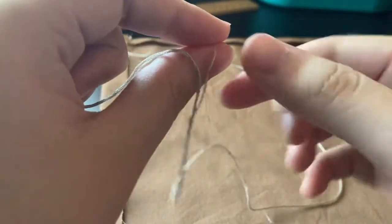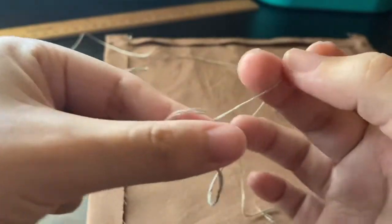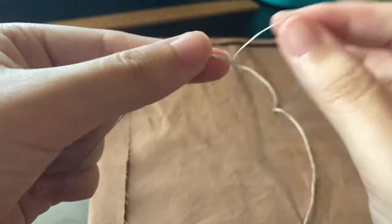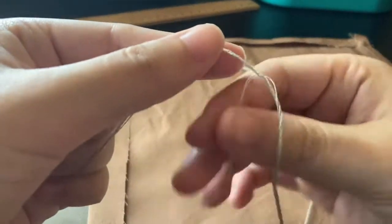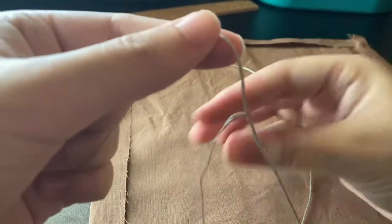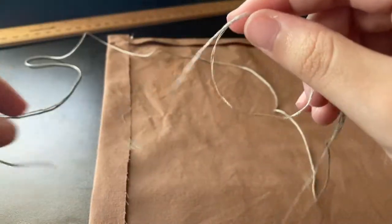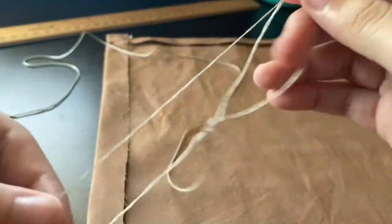You could also, if it just keeps happening to you or you make a mess like I did, then you can just wind it around the way that would unravel it like this. At a later point, I did pull the threads in opposite directions very slowly and it did help.